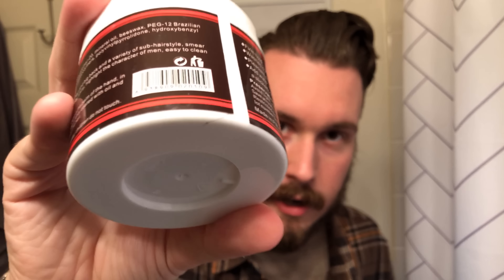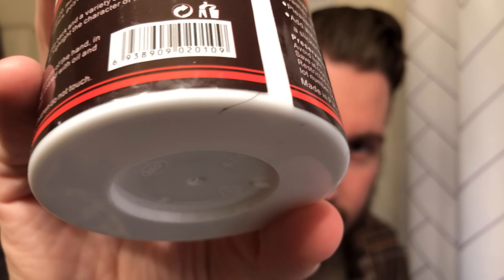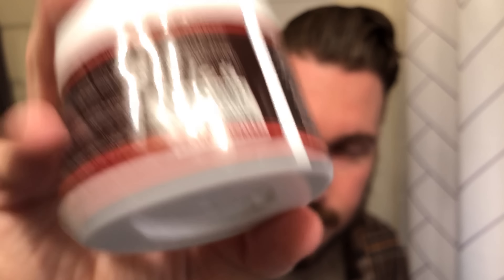It says 'Smear can quickly shape and can keep the hair level clear, shiny, highlight the character of men. Easy to clean after use, easy to care.' The instructions say: 'With your fingers, choose the appropriate amount in the palm of the hand. In the case of keeping the palm of your hand, will be evenly coated with oil and hands. Rub each other. You can directly smear on the hair.' And there is a hair under the little label here — it looks like mustache hair, which makes this the greatest packaging job of all time.